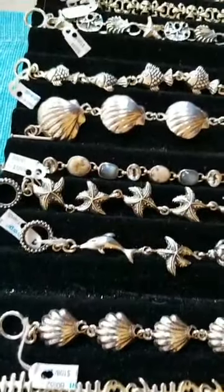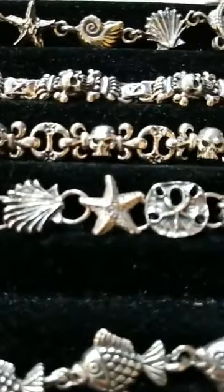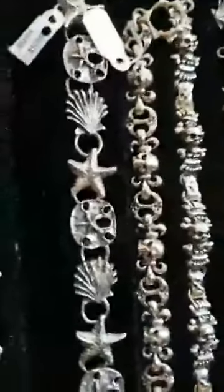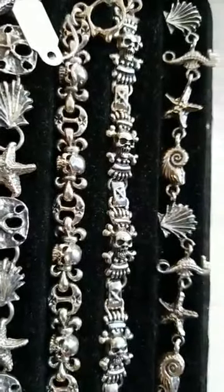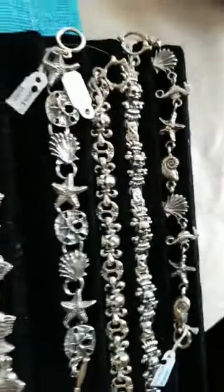These are some of our silver bracelets. This one right here with the tiki-looking pirate skull is one that I wear a lot — I get a lot of compliments on that one. And then this last one up here is very popular: our 'Under the Sea' bracelet.